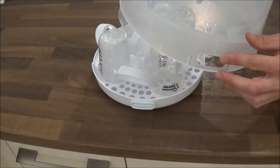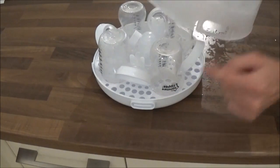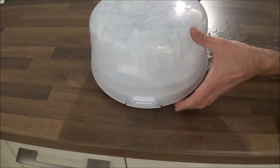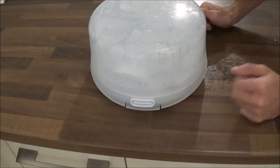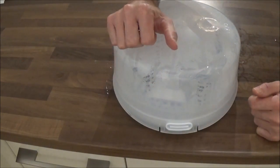Taking the lid of the steriliser, place it gently over the base lining up the two holes either side of the lid with these two grooves on the base. That will then slot into place like that. Make sure these are both secure before placing in the microwave.